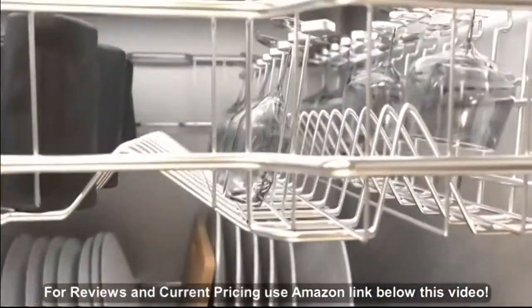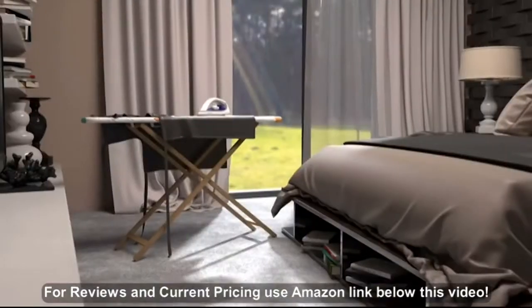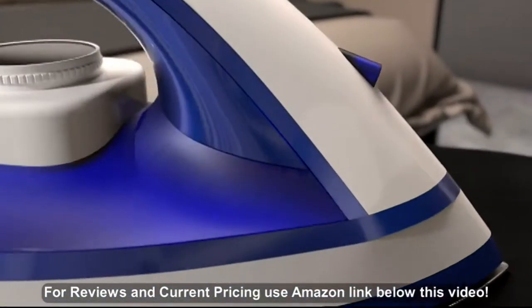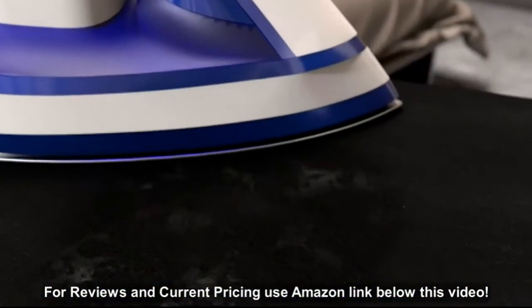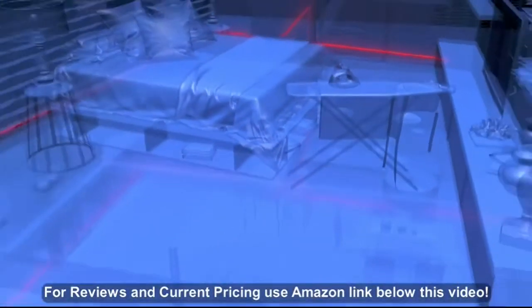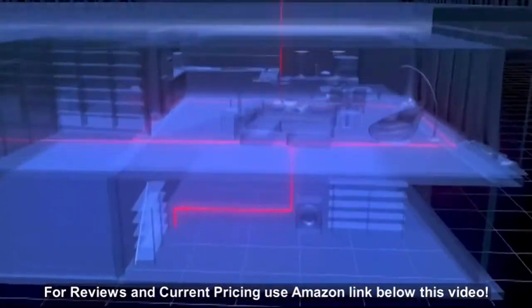It leaves limescale residue that causes blockages in dishwashers, coating any heating element and reducing efficiency. In an iron, it contaminates the steam, staining your freshly washed clothes. Limescale from hard water can damage any appliance that uses water, and in the long run that costs a lot.